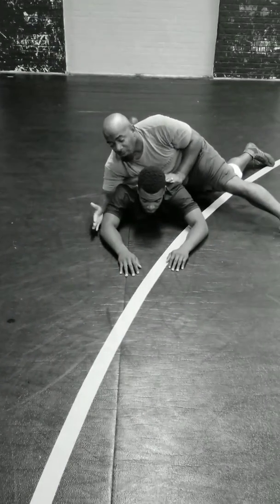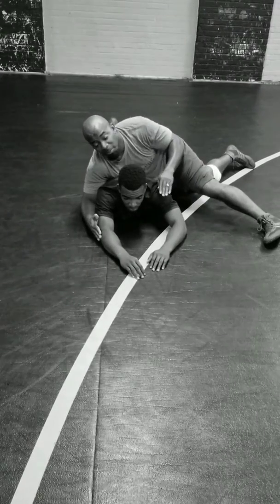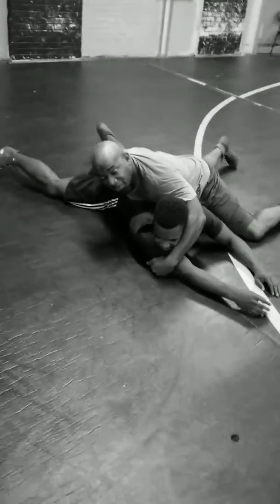With the crossface, I want to post his elbow here. And when I go crossface, I want to make Cameron look the opposite direction. So I'm here, my hand's going back, posting right here at the back of the leg.